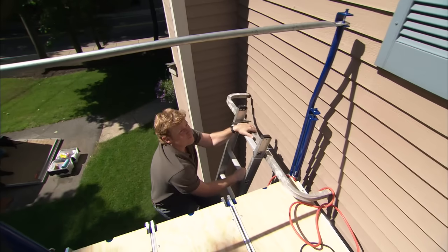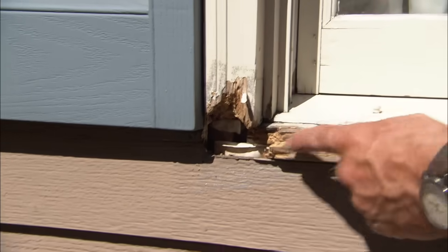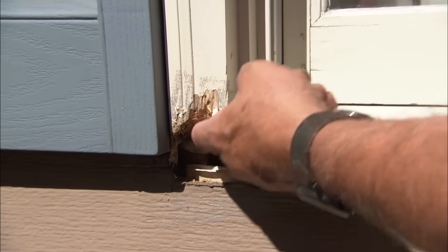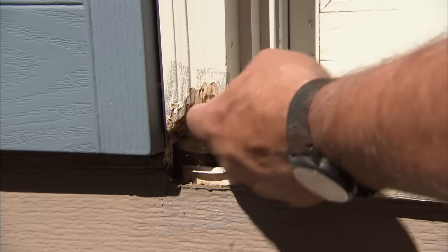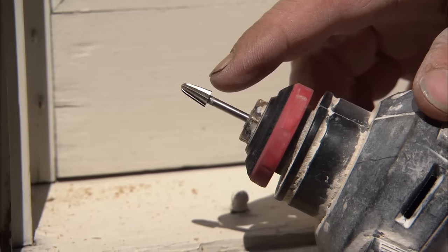The first thing I need to do — you can see that the sill is rotted and the side casing is rotted. What I need to do is grind out any rotted wood and get it down to solid wood, because the epoxy won't bond to any rotted wood. And to do that, I'm going to use my router and this V-shaped grinding bit.